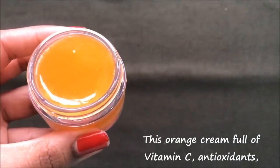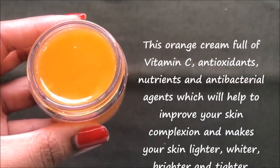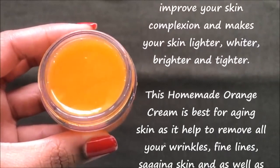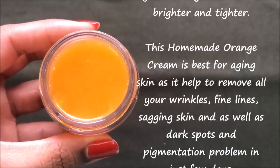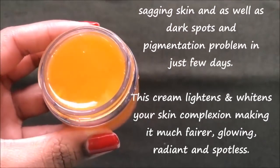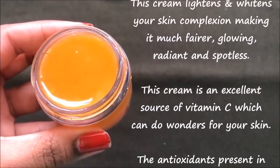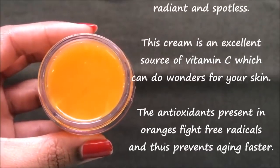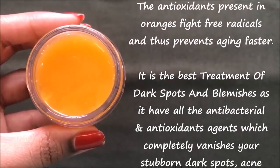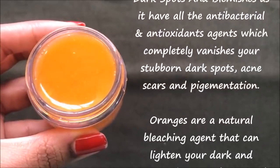This cream is full of vitamin C and antioxidants, nutrients and antibacterial agents which will help improve your skin complexion and make your skin much lighter, whiter, brighter and tighter. This homemade orange cream is best for aging skin as it completely removes wrinkles, fine lines, sagging skin, pigmentation and dark spots within few days. It also lightens and whitens your skin complexion making it fairer, glowing, radiant and spotless. This cream is an excellent source of vitamin C which can do wonders for your skin. The antioxidants fight against free radicals and thus prevent faster aging. It also completely vanishes dark spots, acne scars and pigmentation. Oranges are a natural bleaching agent that can lighten dark and uneven skin complexion within few uses of this homemade cream.